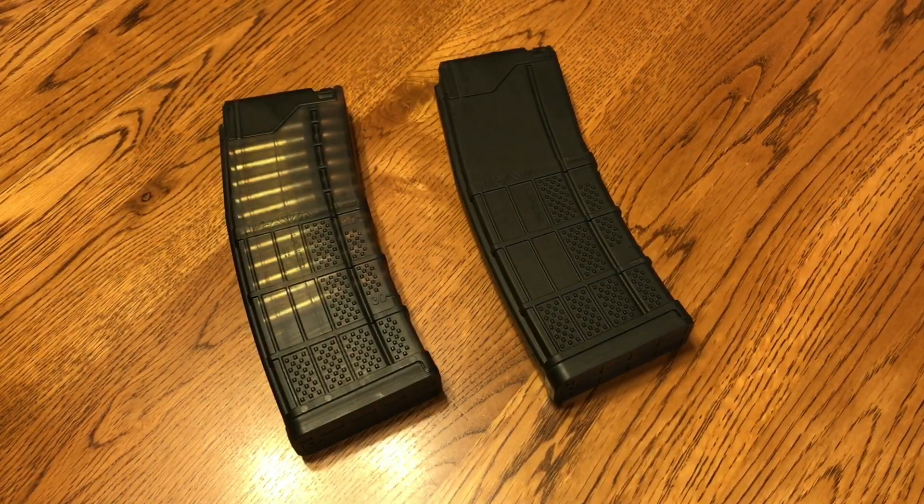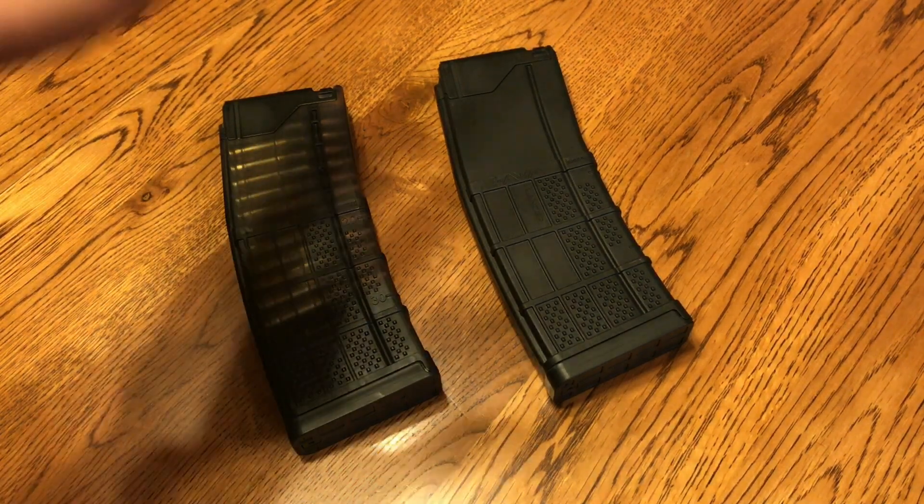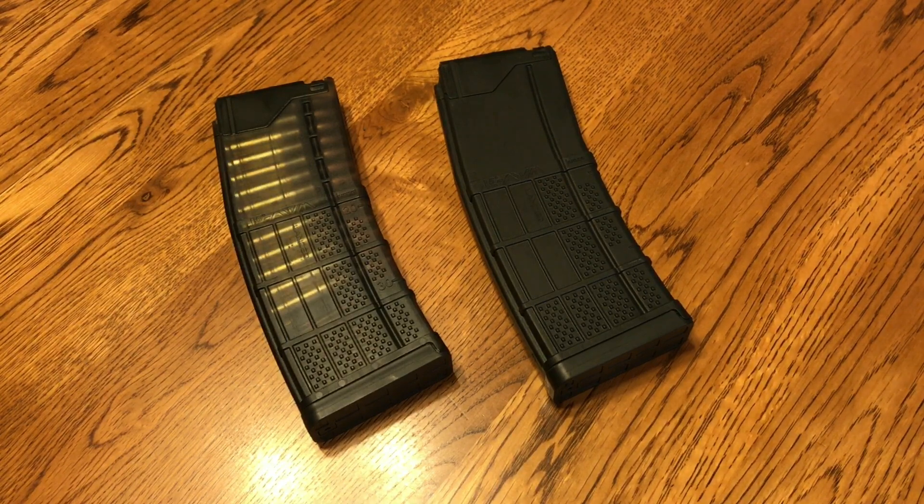Hey guys, what is up? Lefty back here again and thanks for checking out the video. Today I'm going to be doing a quick little review of the Lancer L5 magazines for the AR-15 from Lancer. Let's get right into it.